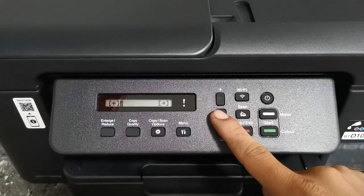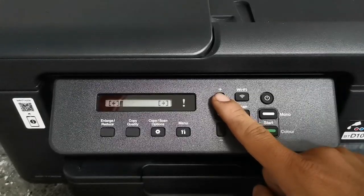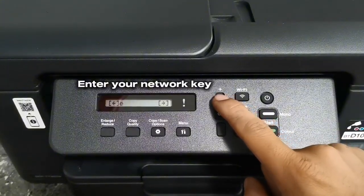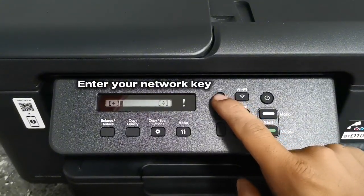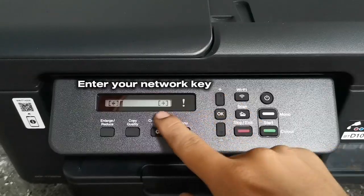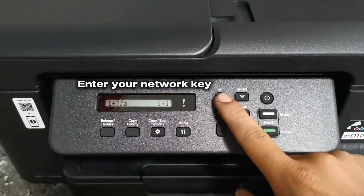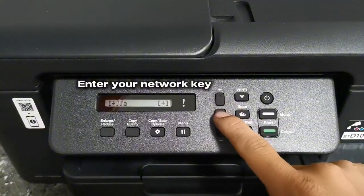You will then be asked for your Wi-Fi network key or password. Press the plus or minus button to enter your Wi-Fi network key. To select a character or a key, press OK and repeat until your network key is completely entered on the screen.